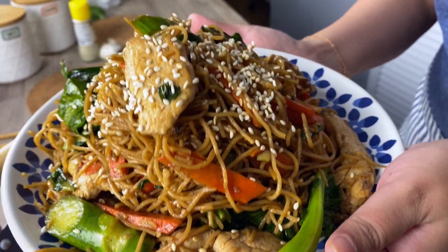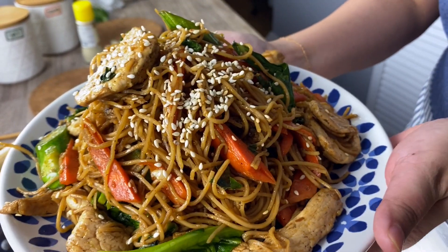Emma and I are ready to eat. This is a big pile of noodles and we're ready to eat. Oh gosh, this looks amazing. Take a big bite — wow, look at the pile. Wow. So good.